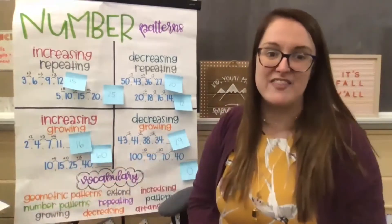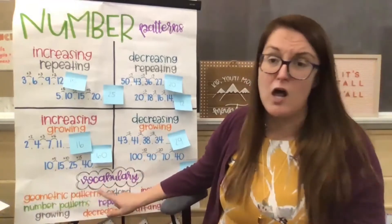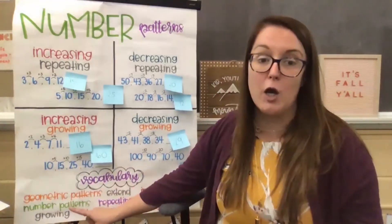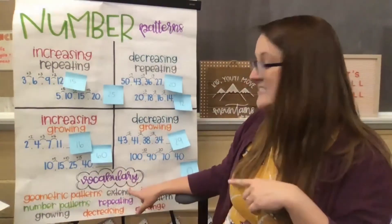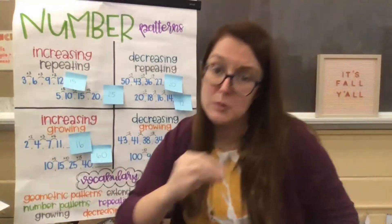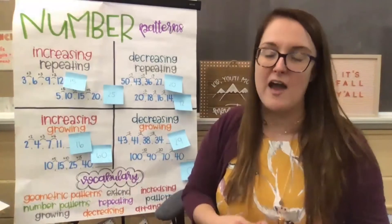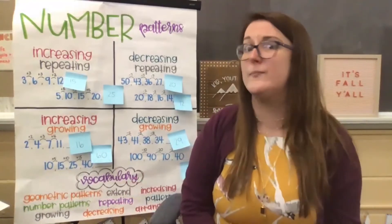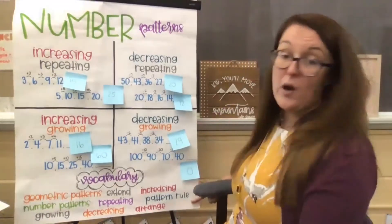Let's briefly go over the vocabulary at the bottom. Geometric patterns are shape patterns — we focused all of our lessons last week on shape patterns, and now we're applying that amazing knowledge to number patterns, which are a little bit trickier. When a pattern is growing, the amount that you're either adding or taking away is getting bigger each time. Extending is building onto the pattern once you figure out what that pattern rule is. If something is decreasing, it's getting smaller; if something is increasing, it's getting bigger. And arrange is how you arrange that pattern — by shapes or numbers, growing or repeating.